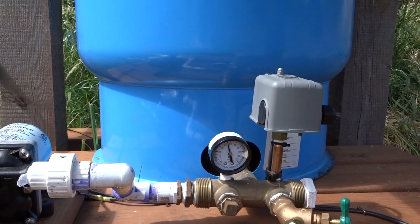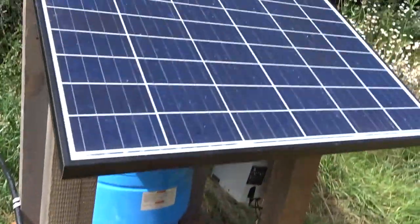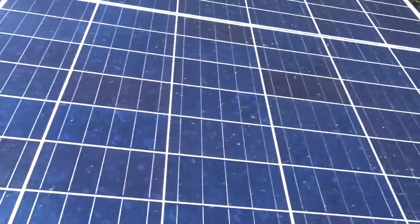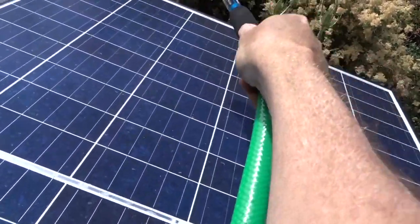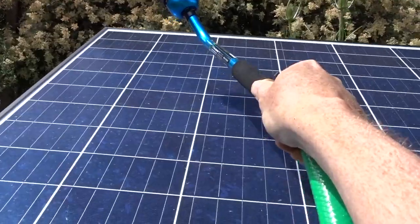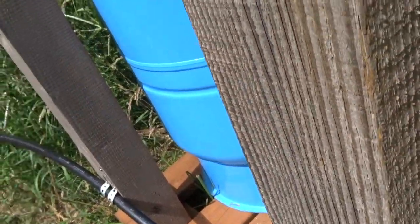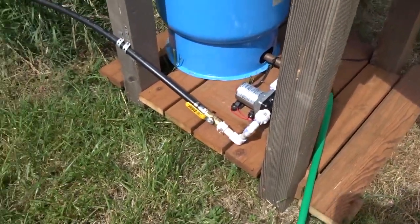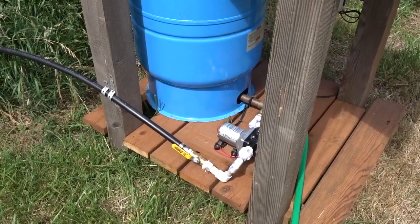We're going to see the pressure switch kick off — it's not quite 50 psi and it's starting to chatter there, that's interesting. We can see the effect of shading here — if I get away from it, it runs full speed. Anyway, I'm rambling.